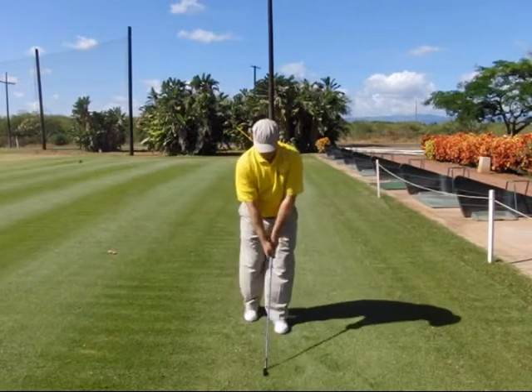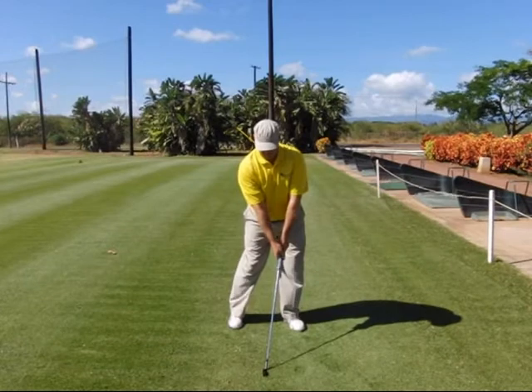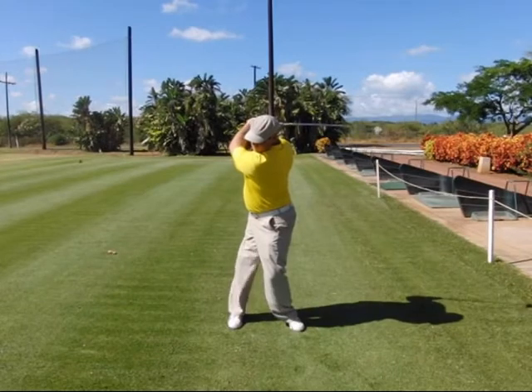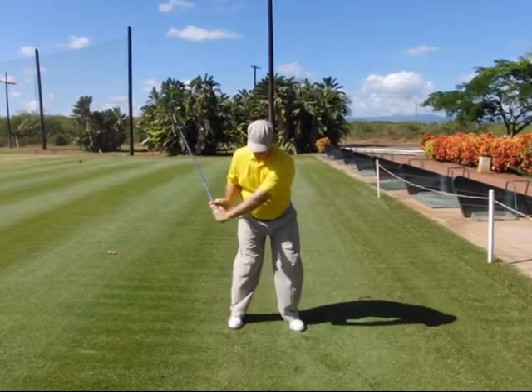Let's recap. Step one, get set up — front anchor and on top alignments in mind. Step two, takeaway with the right elbow behind the seam line of the shirt. Step three, everything turns together. Step four, fold to the top. Step five, reconnect with elbow back. Step six, delivery.